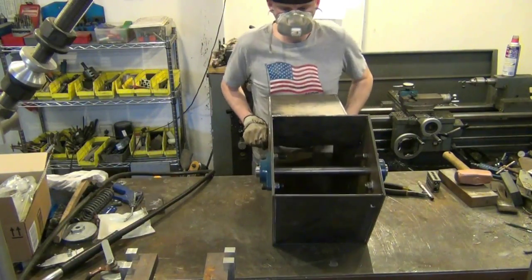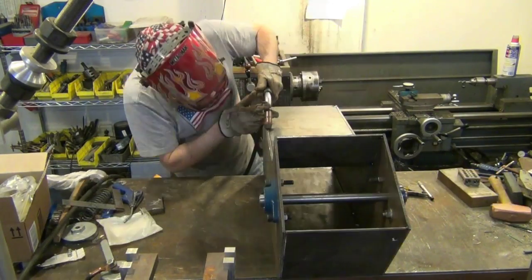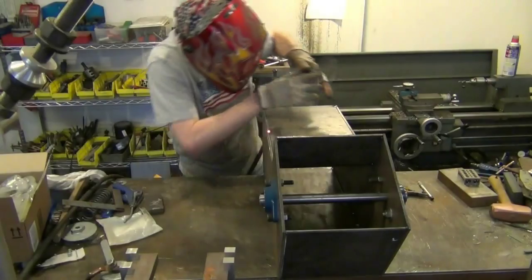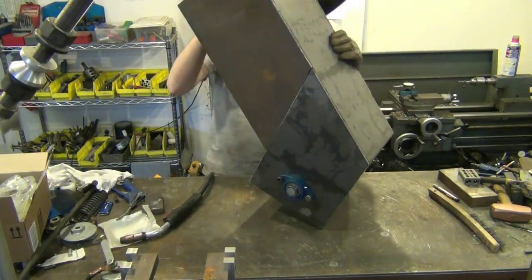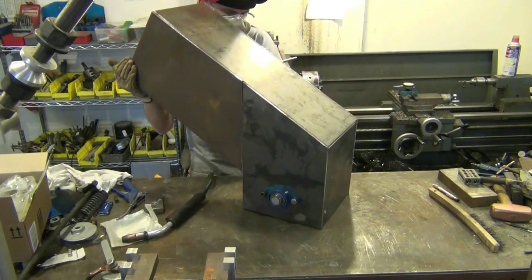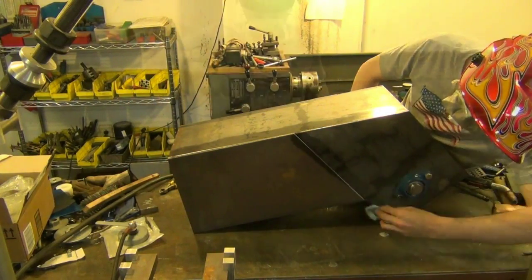I check the alignment of the bottom plate before further welding. It is important to do a check of the entire assembly to make sure everything is in alignment before starting the final weld. The joints need to be free of oil so I wipe them down with mineral spirits and then dry them off with compressed air.